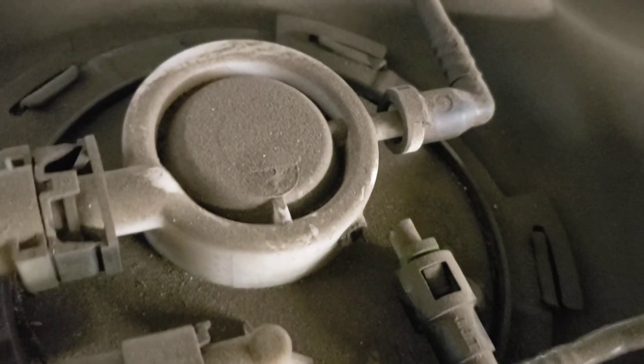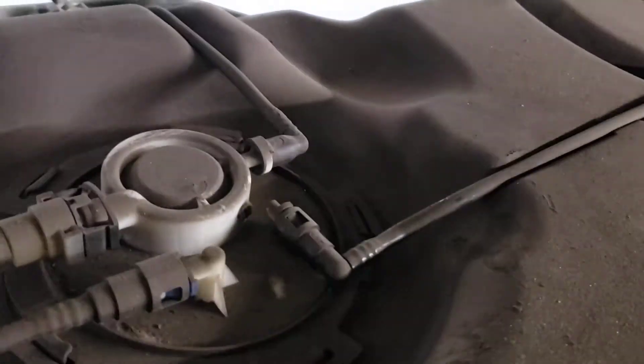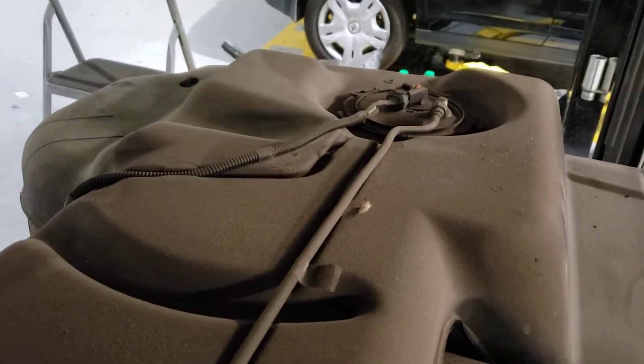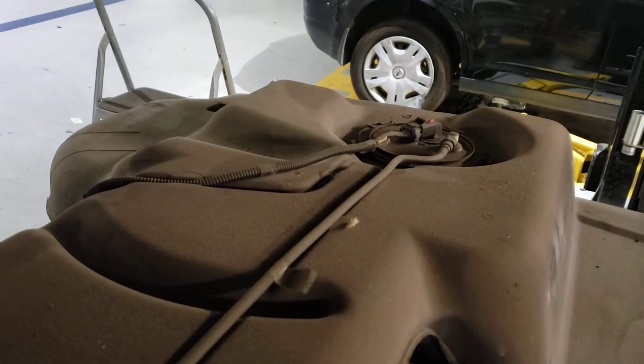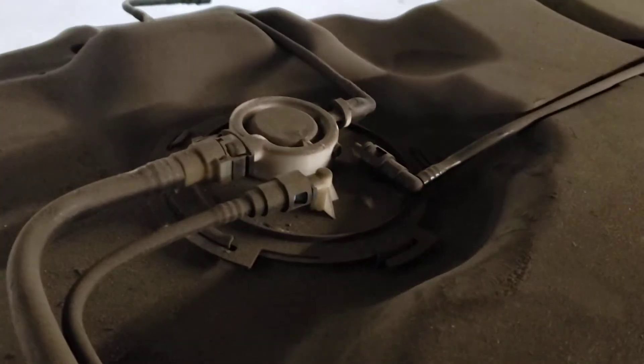That was me trying to stretch the line to reach the fuel pump. In this case, either the fuel tank has stretched or this line has shrunk. So now we need to replace this fuel pump module and this line to make sure nothing has happened to the tank. It's not likely anything happened to the tank, however we still don't know until we start repairing it.